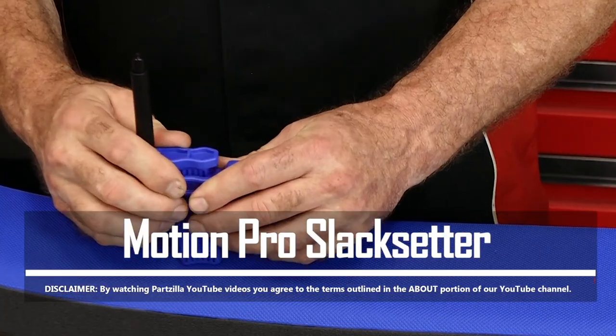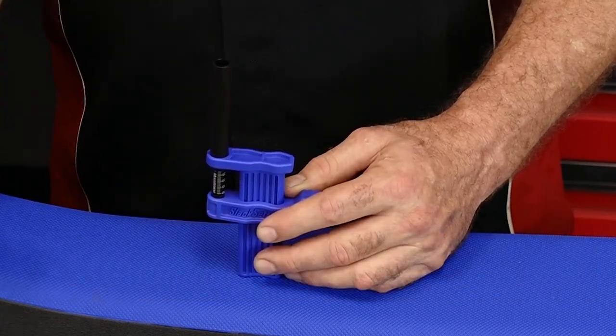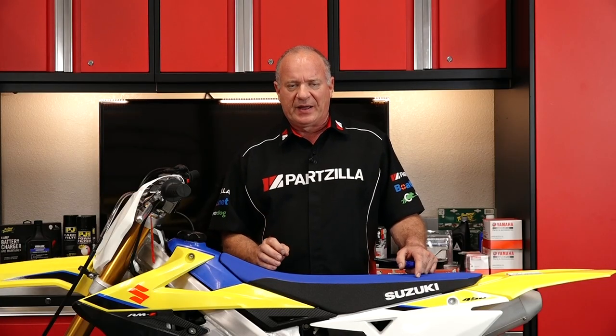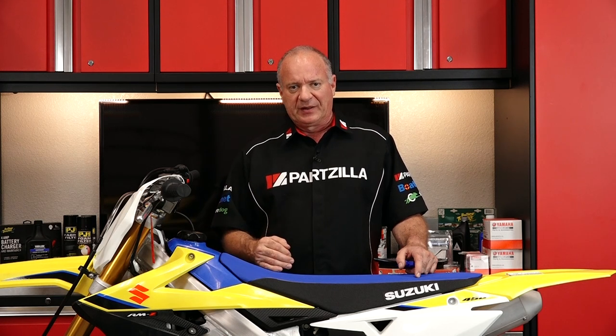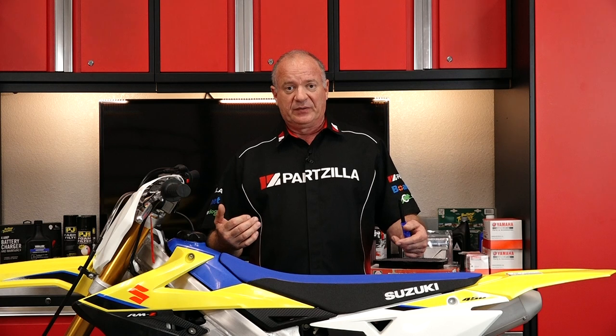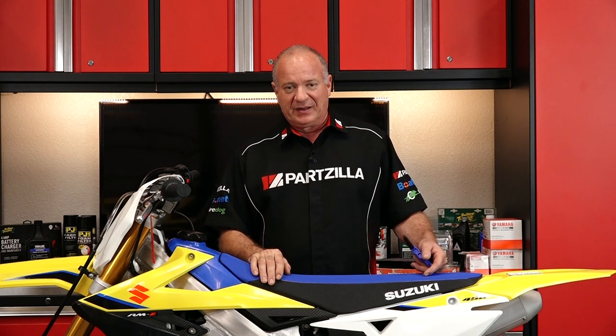Now if you've been riding motorcycles for any length of time, you know that the chain slack changes almost constantly, especially when it's new, and it's very important to get that slack right. Because if it's too loose, you run the risk of derailing your chain and potentially damaging your engine cases. On the other end, if it's too tight, you may snap your chain in half. Either way, that is going to end your day of riding.